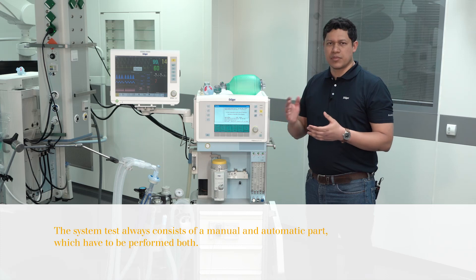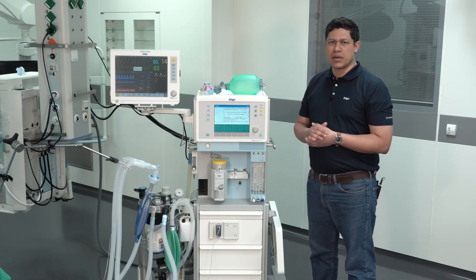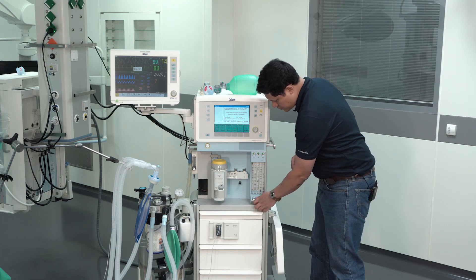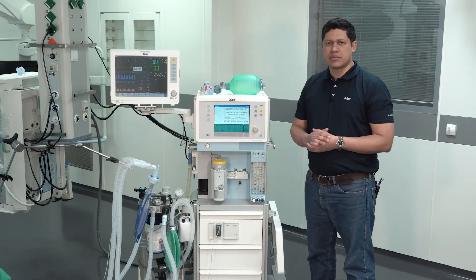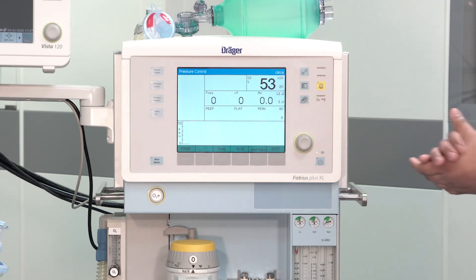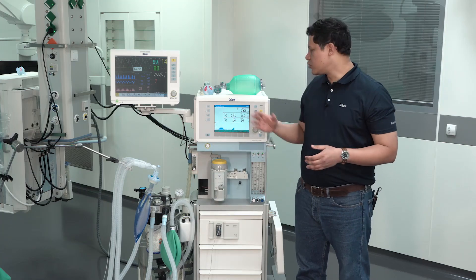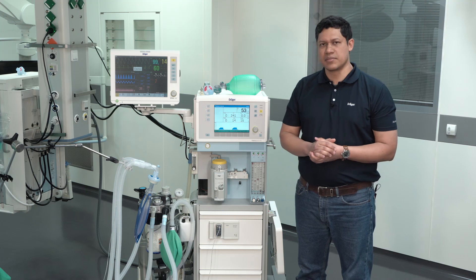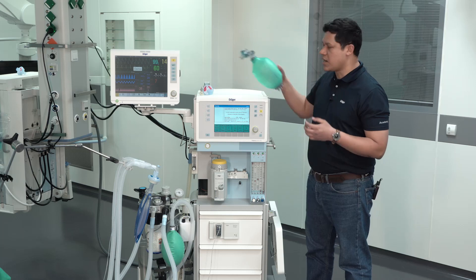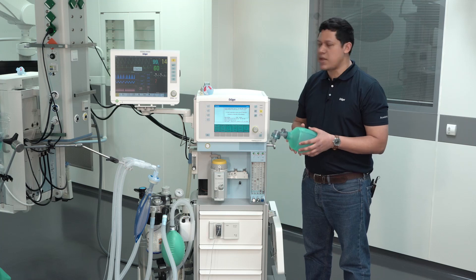The last step is to verify the mechanical ventilation functionality of the anesthesia device. Open the fresh gas flow and select pressure control ventilation. Make sure that the test lung is moving according to the mechanical ventilation of the system. Always make sure to have an emergency resuscitator available in the workplace to secure patient ventilation in case of failure on the anesthesia device.